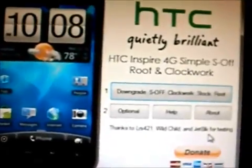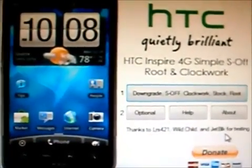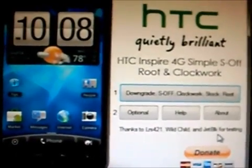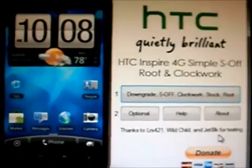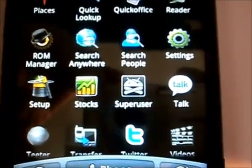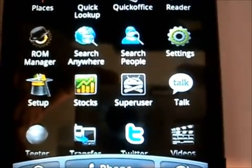And that, my friends, is how you get root. Your next step is to double-check that you do have root by using SuperUser or downloading a root checker from the Market. As you can see, we have the SuperUser app, which means we now have root.